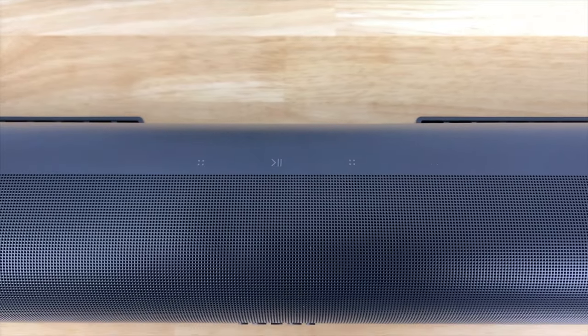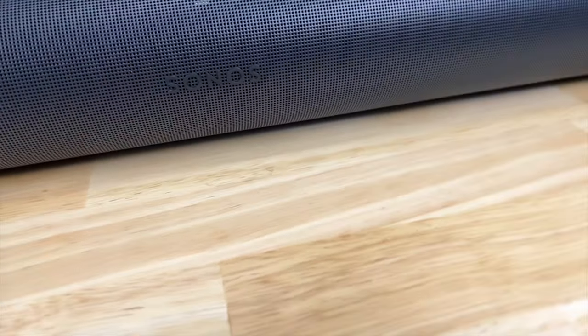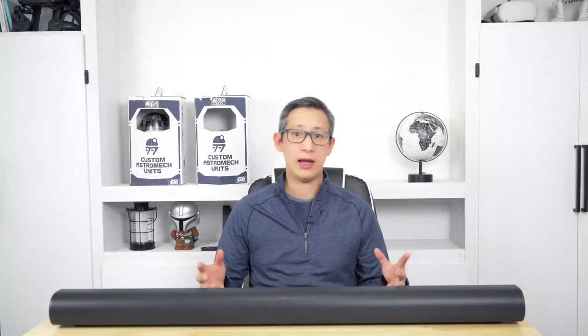Currently this Arc SL soundbar retails for about $900. If you buy it from Costco you can actually get it for $850, and pair that with coupons or cashback savings for an even better deal. If you really want a cheaper price, definitely wait for Black Friday where historically it's been a little bit cheaper. So far everything I've heard and the ratings across different retailers indicate this is a pretty good soundbar and most people who have it are pretty happy with it. It comes in black or white — I purchased the black version because I like to have a darker theater room with matching equipment.